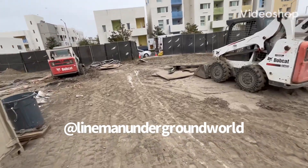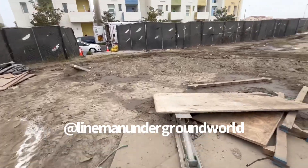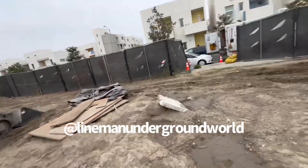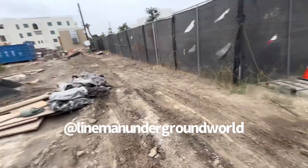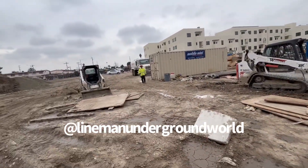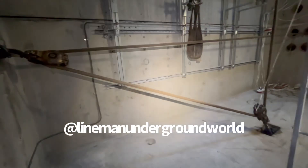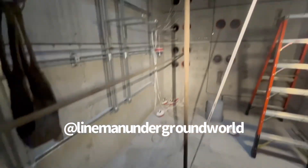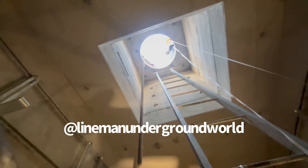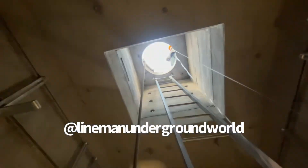New day, new job — here we go. We're going to be pulling in some 34.5kV cable, starting from this hole here. We're over here in some new development, and we're going to be pulling back that way where the helper's coming from. Standby. Figure four is always your best friend when you're rigging and pulling cable.